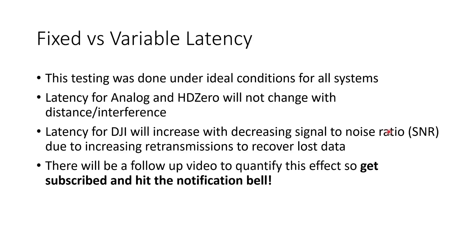The latency for the DJI system is going to increase with decreasing signal-to-noise ratio, and that's due to increasing retransmissions to recover any lost data. I'm going to do a follow-up video to quantify this effect so make sure you get subscribed and hit the notification bell so you don't miss that one.